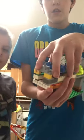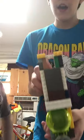Hey guys, so here's part 2. You might have already seen last video how it works inside. So again, if you didn't know,